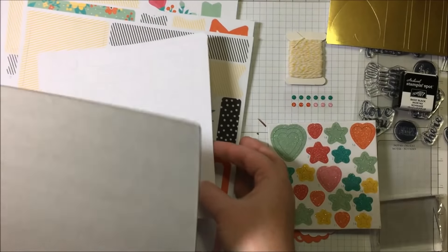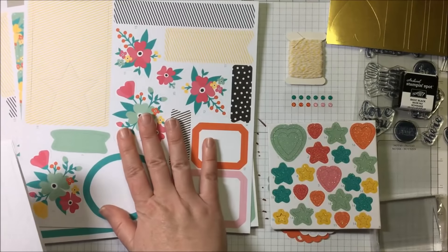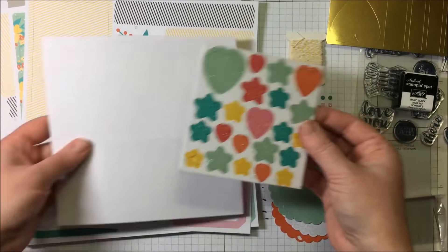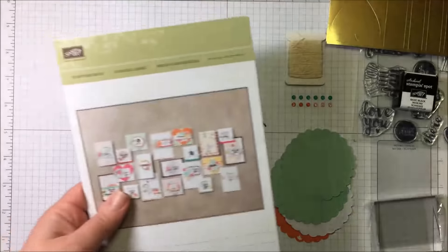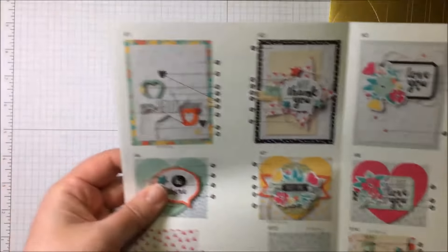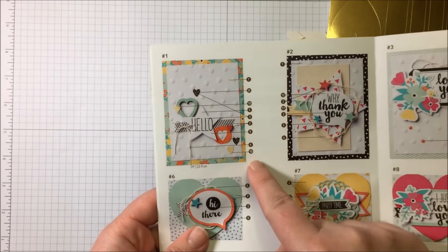There's a lot here. Most everything is numbered — all of these pieces are numbered. So really all we have to do is pick a card and find the pieces. Let's start at the beginning; we'll do this card here. It gives you the numbers of all the pieces that you need.